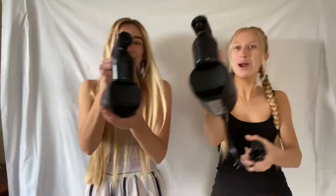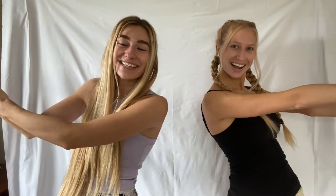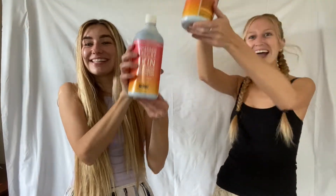Not only did we win one spray tanner, we won two! In addition to the spray tanning machines, we also won self-tanning mist. We've been practicing and we are spray tanning experts, baby.